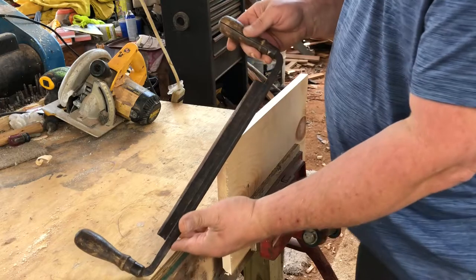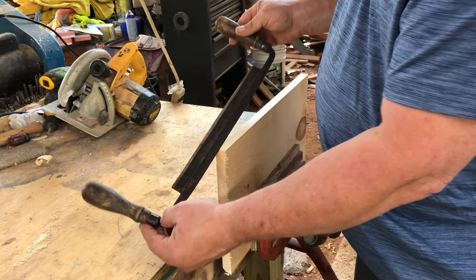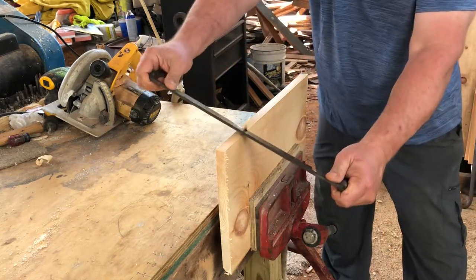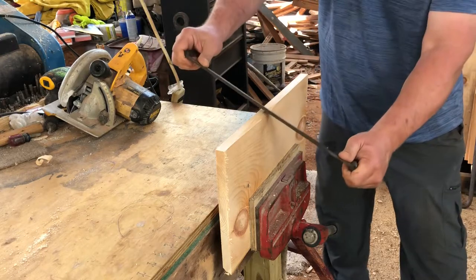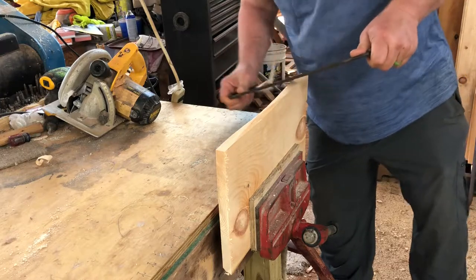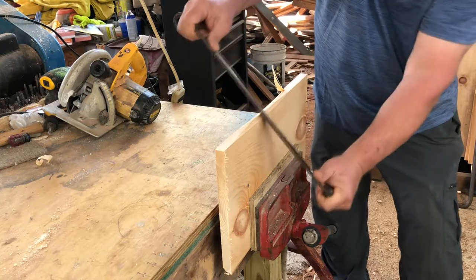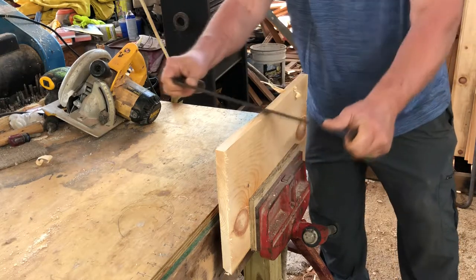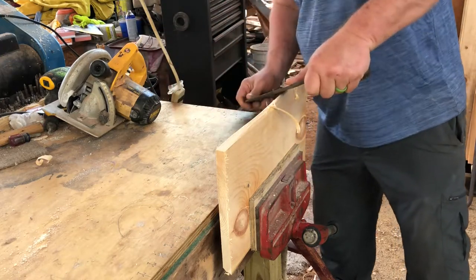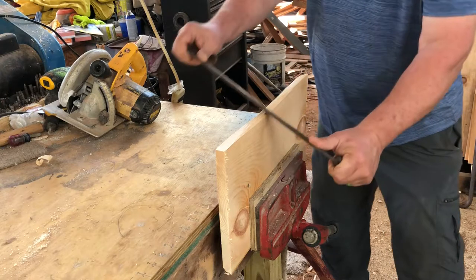Another type of chisel or plane would be the draw knife, and the draw knife is very useful in taking off corners and making them round. But again it's not for finish work - this is for taking off a whole lot of stock really quickly just to make it round, or just to get rid of some bark or something of that matter.